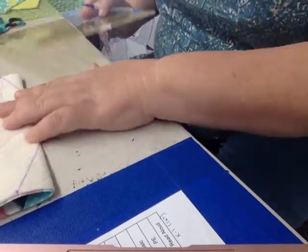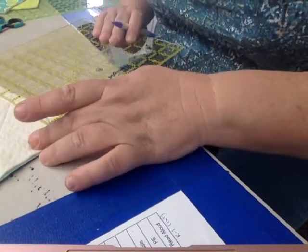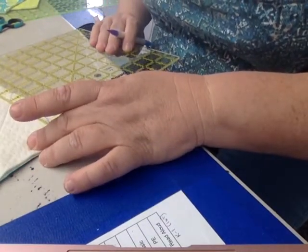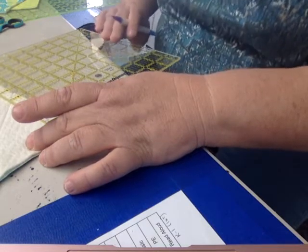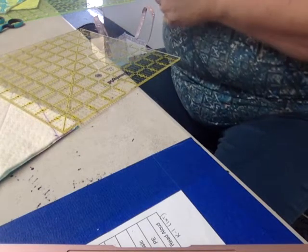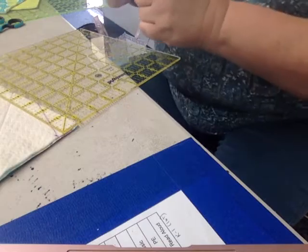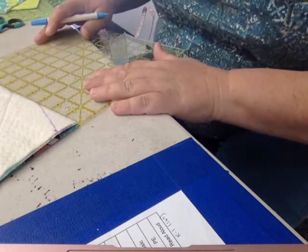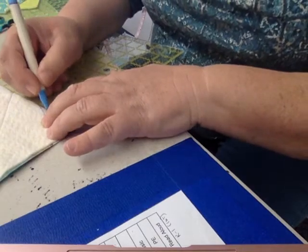That one looks a little short, let me re-measure. It's fine. Oh my goodness, the other one isn't fine — I made it three inches, so I want to fix that. I'm going to do it in blue so I can tell the difference. I'm going to put that there.